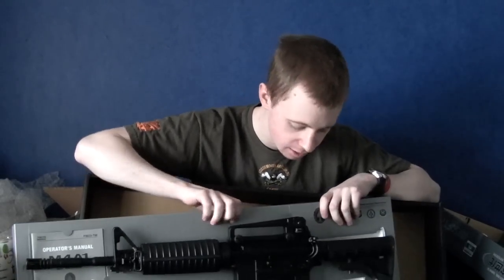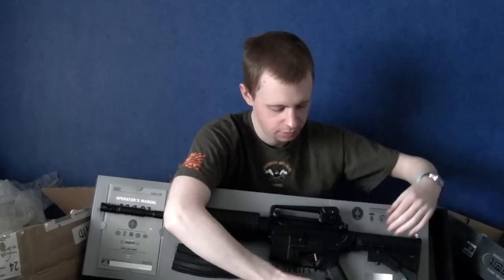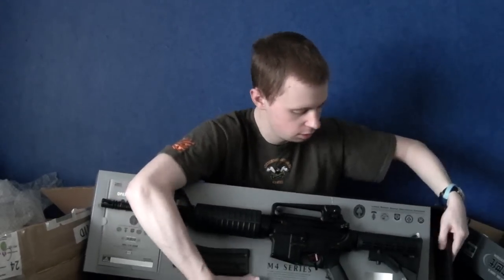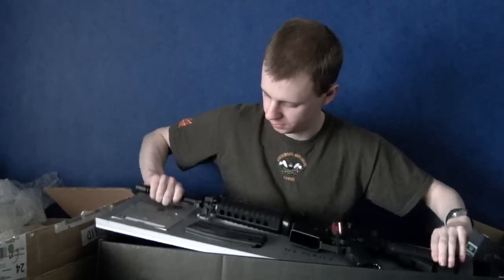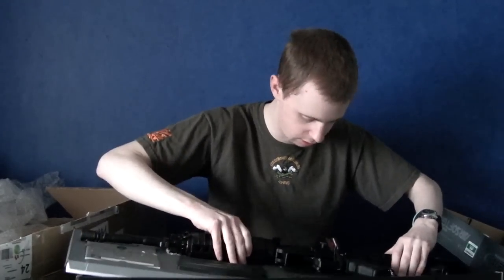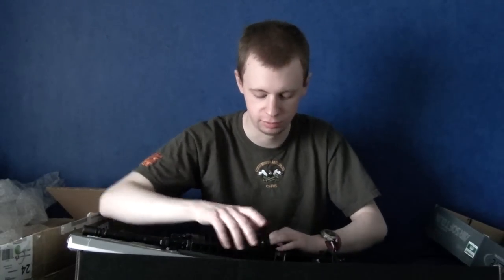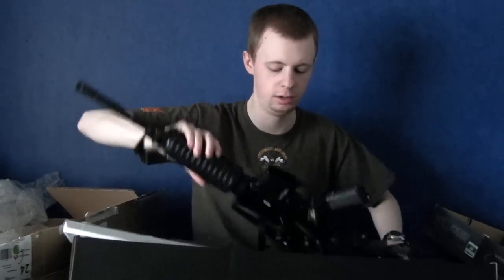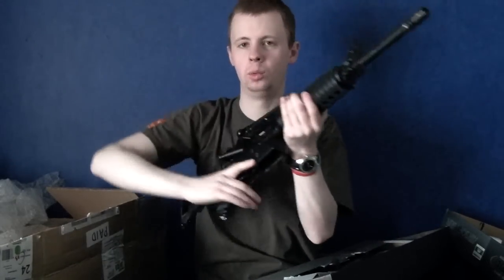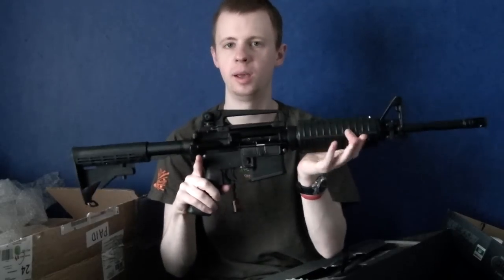That hurt my ankle quite a lot. Yeah, watch for that. We've got the front sight adjustment tool. Never quite remember how these are secured in. There's this weird double-sided Velcro stuff. Packaging that away. At the moment, one totally plain Jane M4A1.